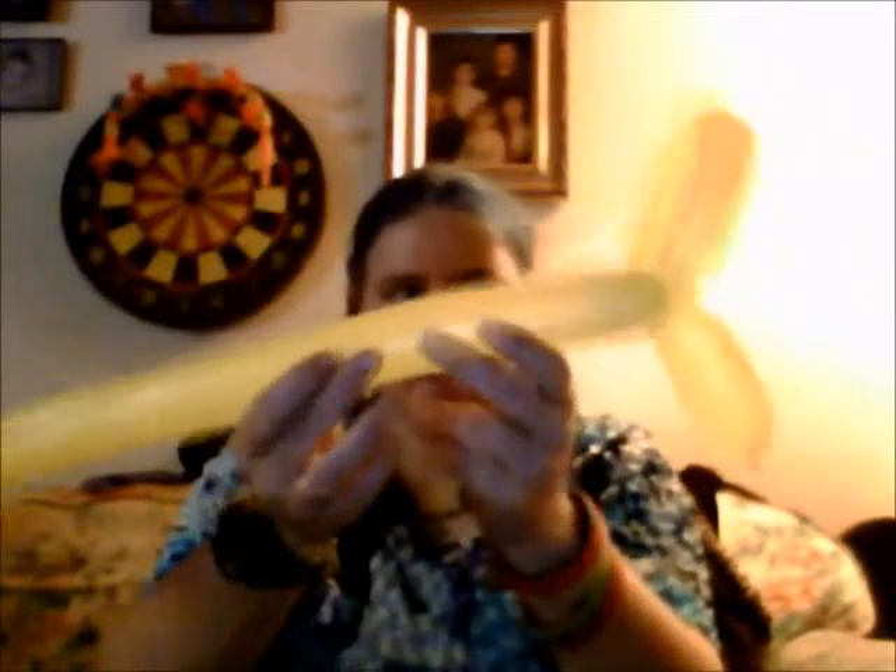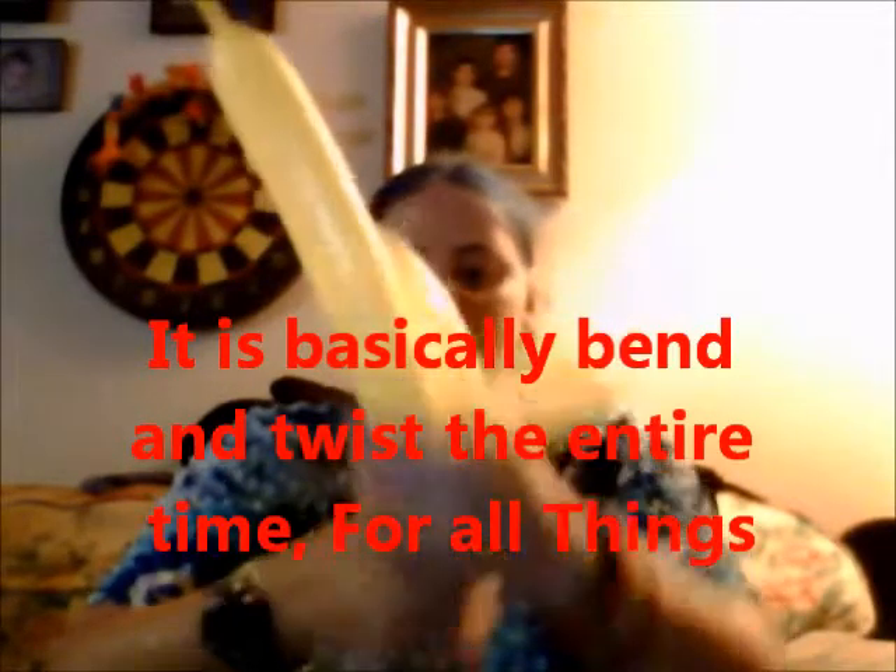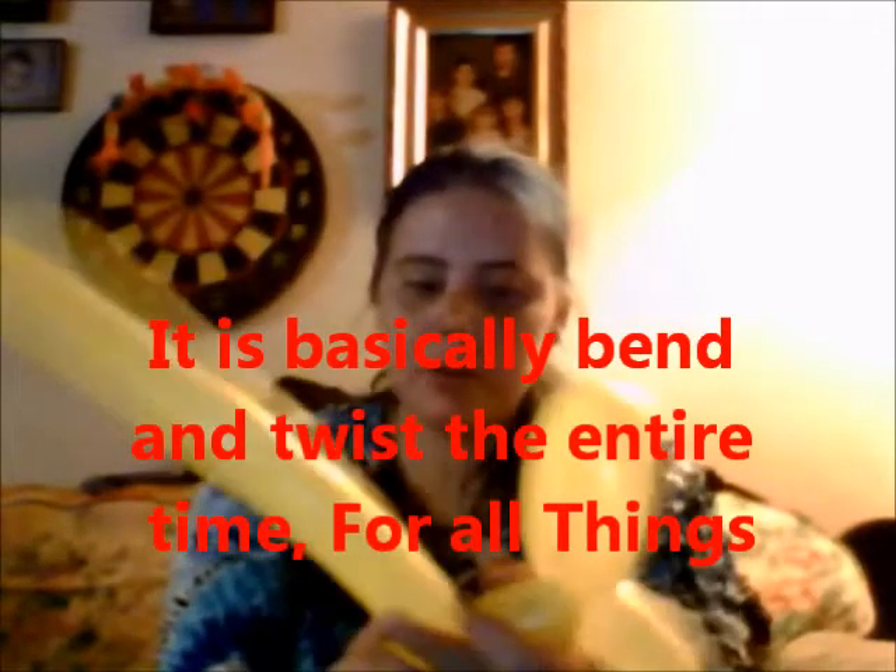Now you want to give the dog a neck, so you get about right here and bend it, give it a nice little twist. You can make the legs however long you want. Then give it a bigger twist right there, twist it real good, and then you have your little puppy dog.